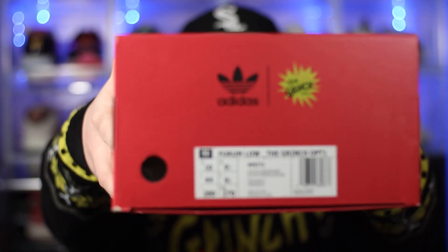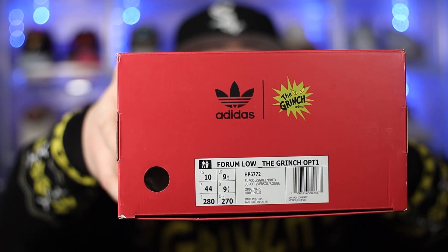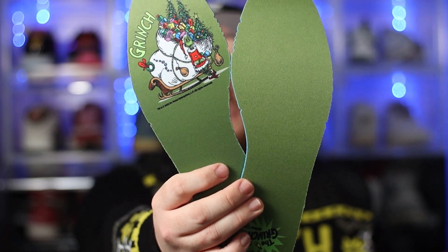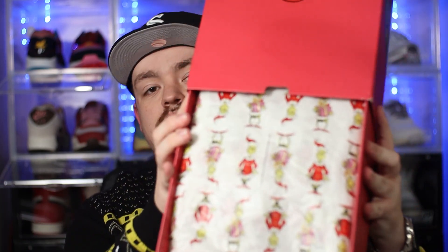On the back portion of the box, we do have the size label. The label reads Forum Lore, the Grinch — this is a UK nine and a half, in the Supcol S green red colorway. The box itself is opened by a pull drawer. As soon as you open it up, the first thing you see is some additional insoles, which is absolutely crazy. We also have the tags — I'll be honest, I've already had these shoes out, I couldn't wait to see them. On the inside of the box, we have really nice tissue paper with some Grinch detailing on there as well.